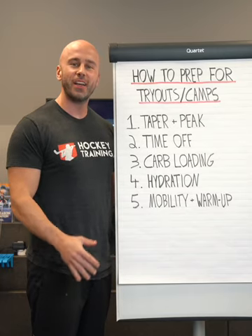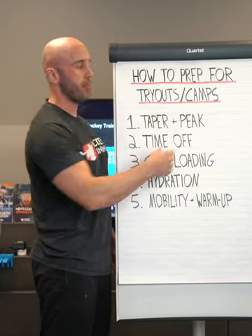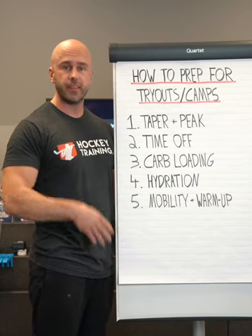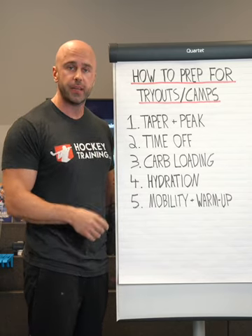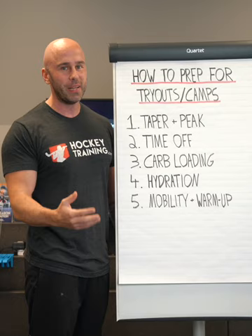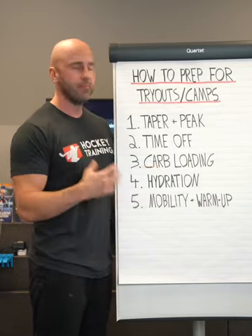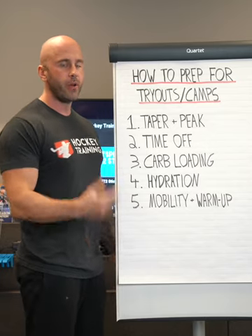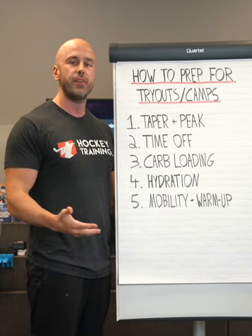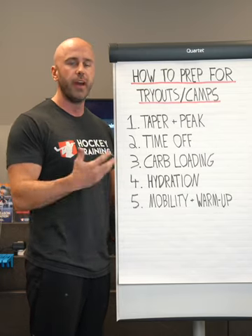Hey hockey player, Coach Garner here from HockeyTraining.com. In this video I want to talk to you about how to prep for tryouts and camps. I want to go through some of the tips, tricks, and even mistakes that some athletes make, because knowledge is power. The more knowledge you have, the more you can apply, and the better you are going to perform out on the ice. I've got five main things to talk to you about, because tryouts and camps are right now, so we've got to start getting all our ducks in a row and doing everything we need to do to prepare appropriately.